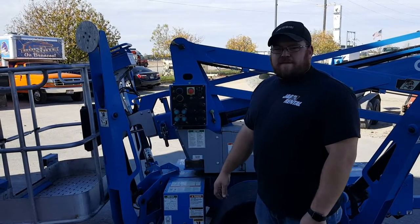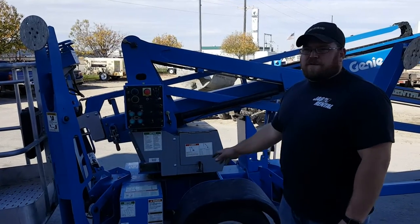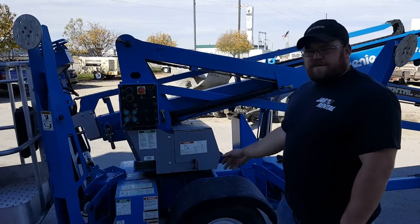Hi, my name is Phil. I'm with Jag Rental over in NAMP, Idaho. Today we're going to go over the towable boom lift. It's a Genie 34 foot.